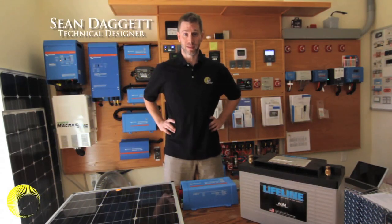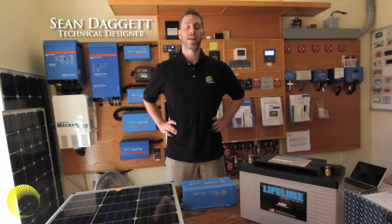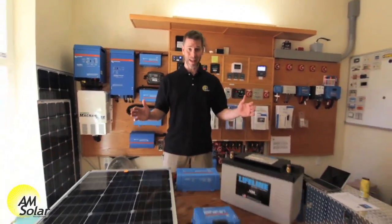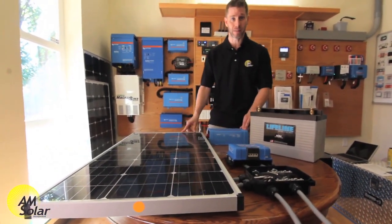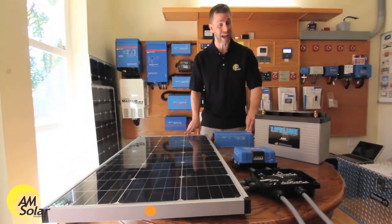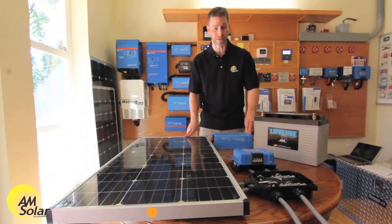Hello, I'm Sean. I'm a technical designer here at AM Solar, and I'm here to introduce you to the basics of a DC solar setup. I'm here to show you how to not be intimidated by solar. A lot of people find the setups and the diagrams intimidating, and I'm here to show you it's actually not as complicated as it might seem.